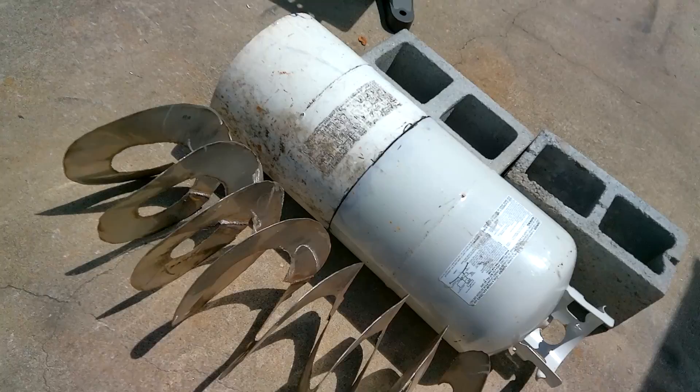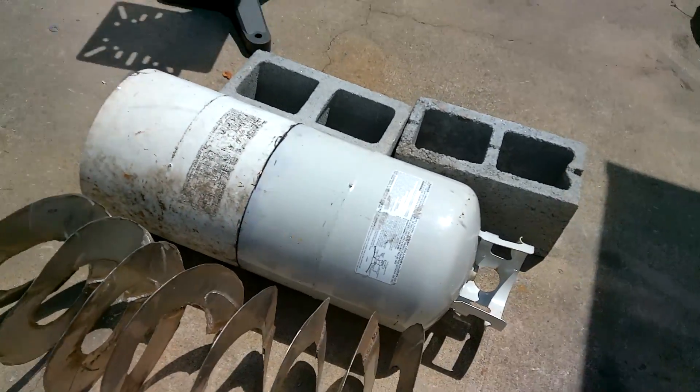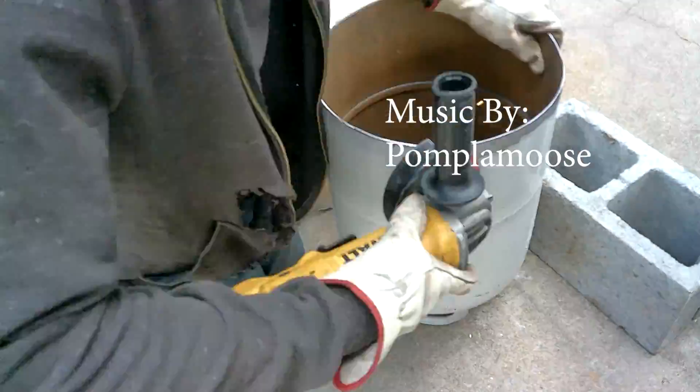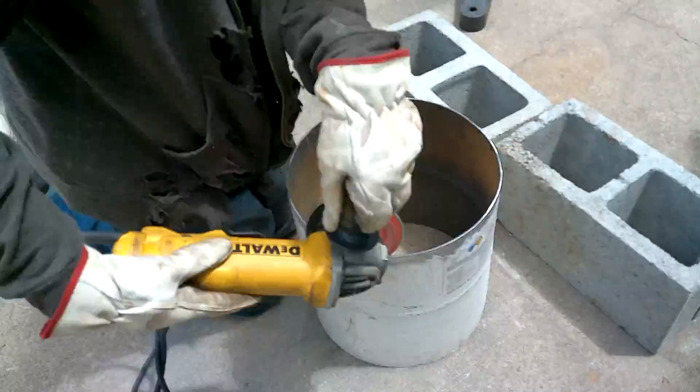With that being said, time to grind this out and then weld.